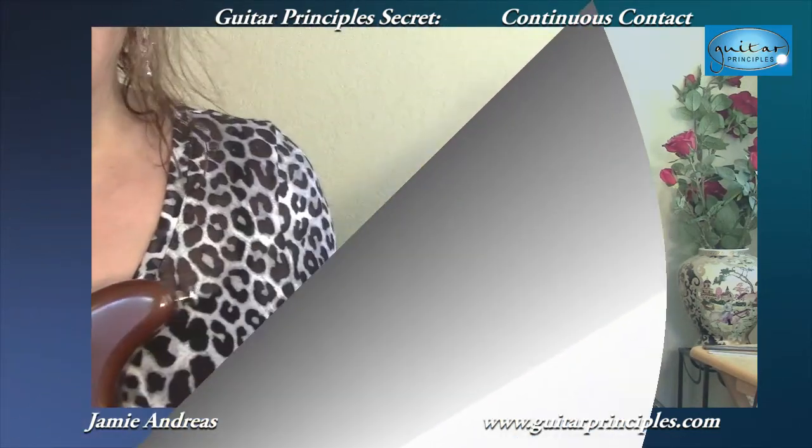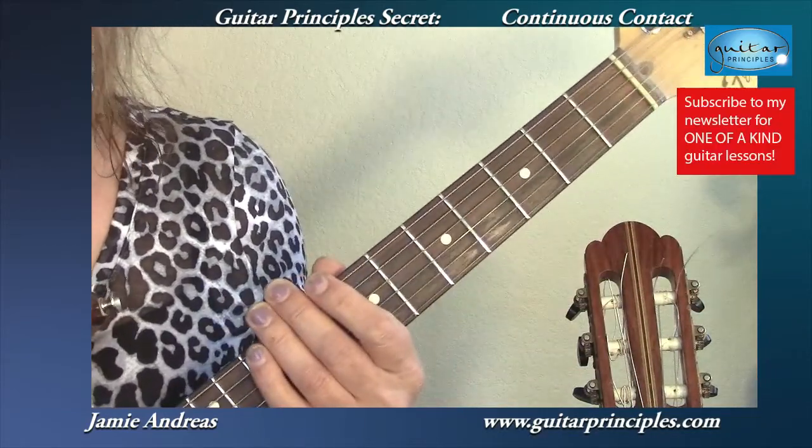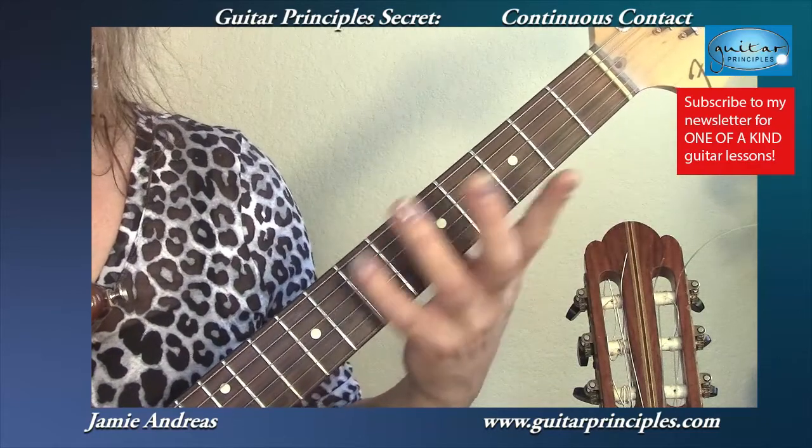Hi, Jamie Andreas from Guitar Principles with you again with another Guitar Principles Secret. This time I want to tell you about continuous contact. Continuous contact applies to all styles of guitar. If I'm playing electric, I'm going to observe continuous contact.